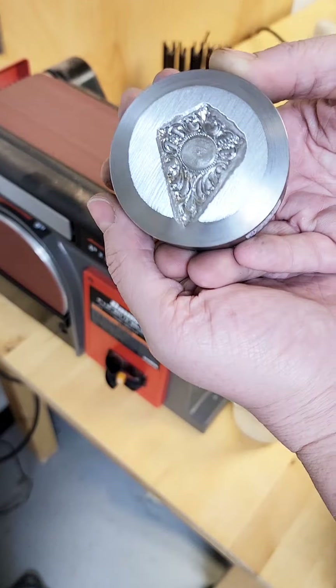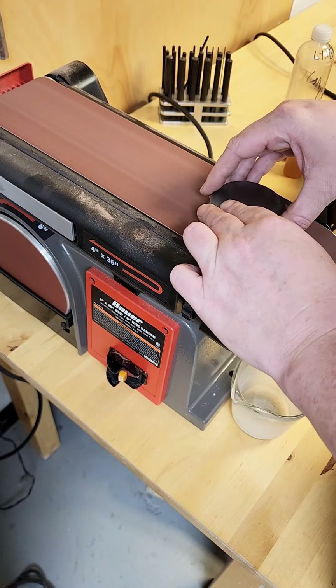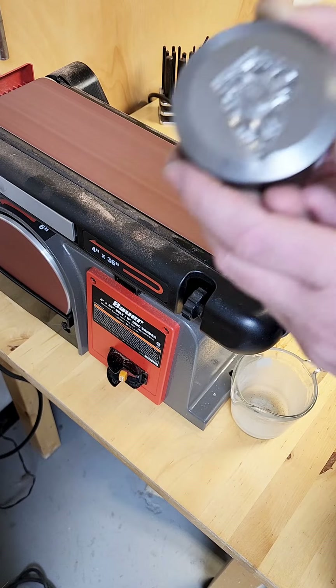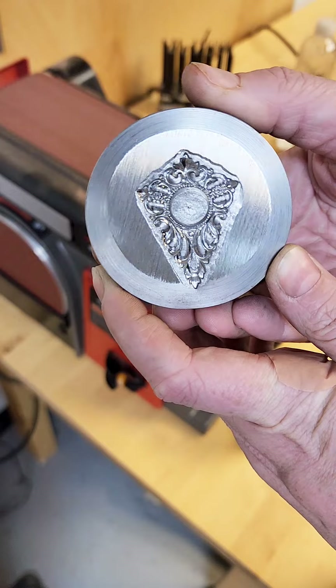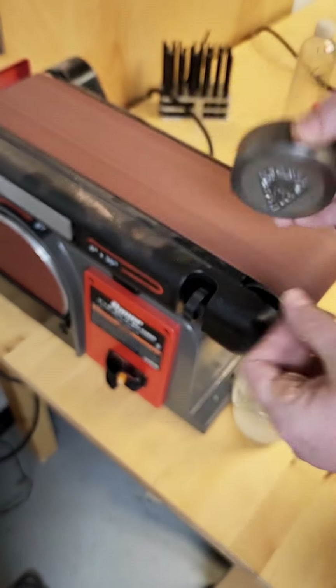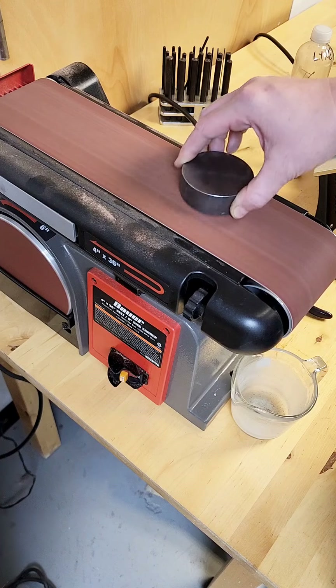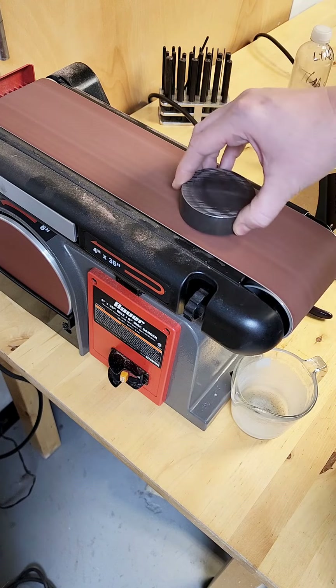I'm also paying attention to that uneven surface around the design itself. Depending on the die and how the original hub was carved by the hub carver, this may or may not be present on your die. But in this case, you can see that kind of jagged edge around the design. My goal is to remove all of that and just be left with a flat, flush surface around the entire design.